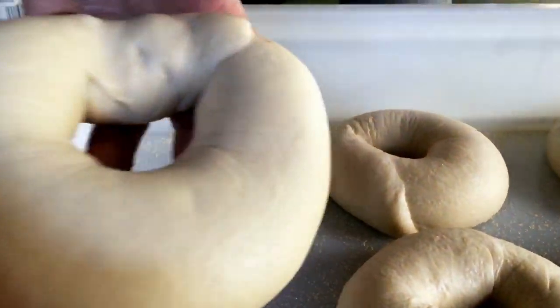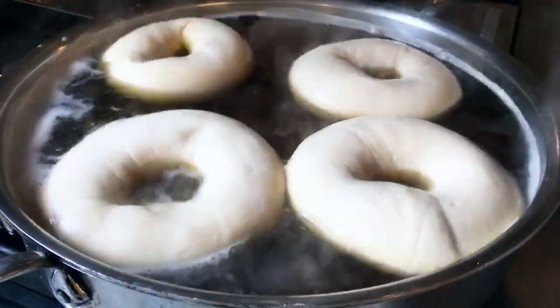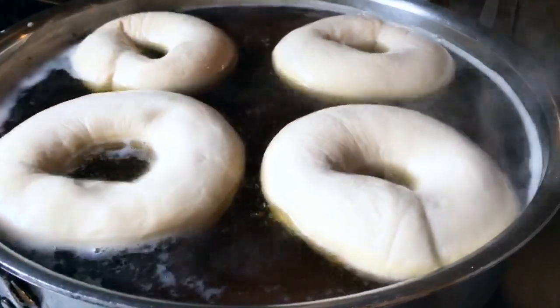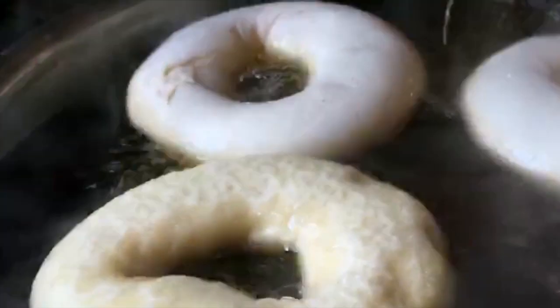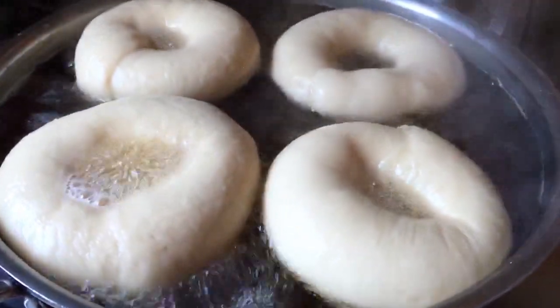I'm carefully going to lift each bagel up and place it in the water. You don't want to overcrowd them. They are ready to be flipped, and they are ready to come out. Look how gorgeous they are.